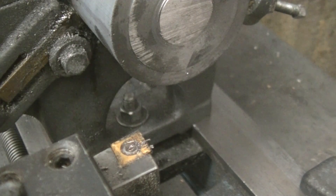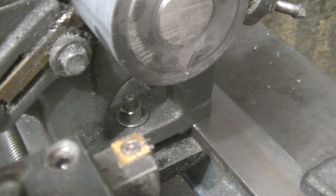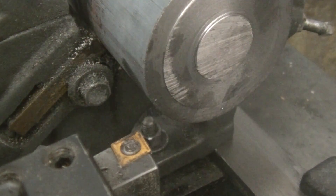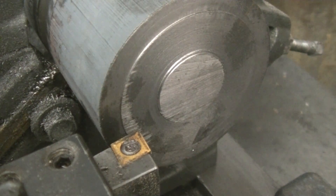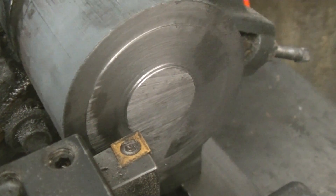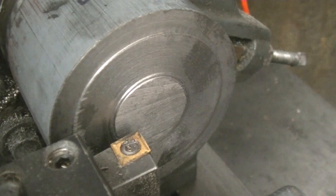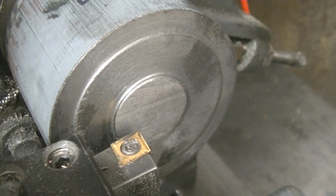I'm actually making it before I'm making the valve body because my furnace is undergoing some maintenance right now and I got nothing to do. I wanted to make some progress on this project, so I'm making this piston rod. I've got a piece of — I think it's two and five-eighths cast iron stock.